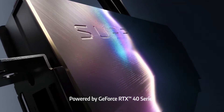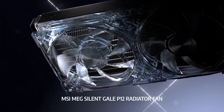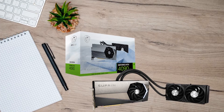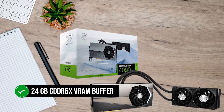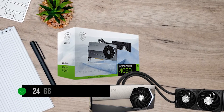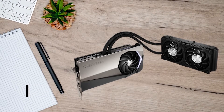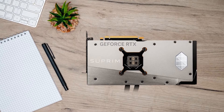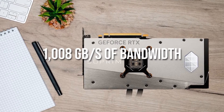Given the RTX 4090's 450W TDP, any PC case housing this GPU should have excellent exhaust to ensure everything else in the PC stays cool. Looking at the specs, the RTX 4090 is paired with a 24GB GDDR6X VRAM buffer connected to a 384-bit bus. The 4090 has a massive 72MB L2 cache, which combined with the 384-bit bus yields an unprecedented 1,008 GB per second of bandwidth.